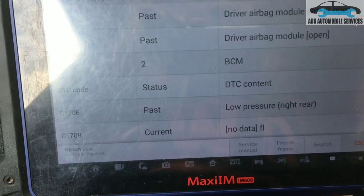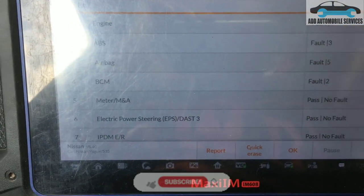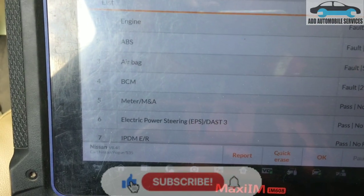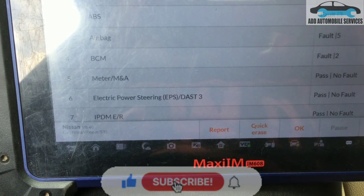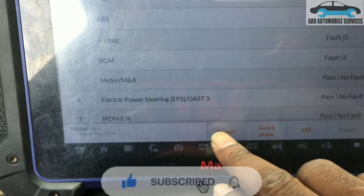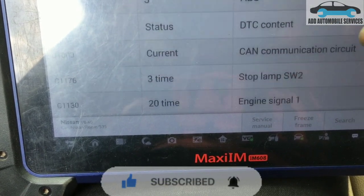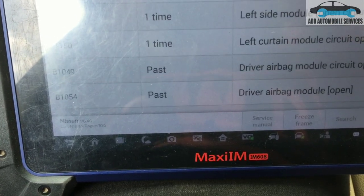This car was brought to me to diagnose — it's not driving properly. After scanning the vehicle, I found no communication with the transmission. The engine also reported lost communication with the transmission.